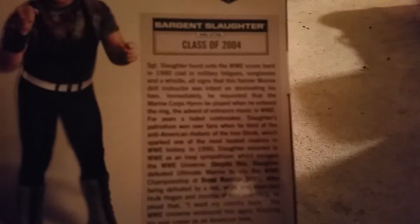This figure I picked up at Target on my way to Monday Night Raw on November 30th. Here was a class of 2004. This figure includes the whistle, sunglasses, and a hat — and that's his attire.